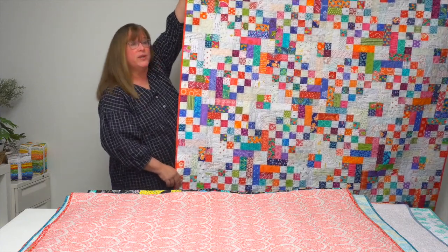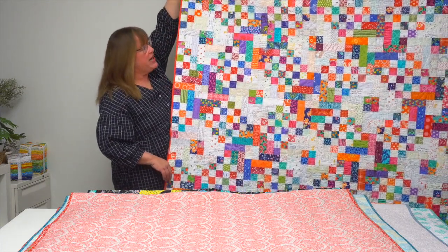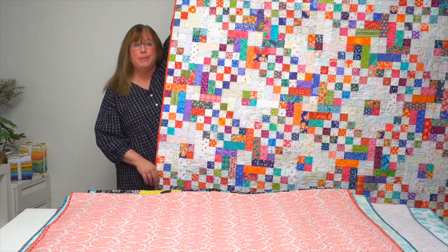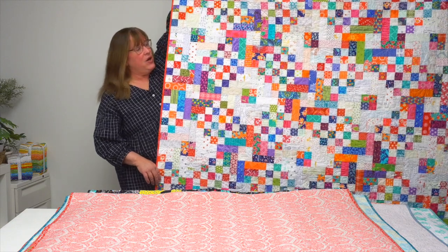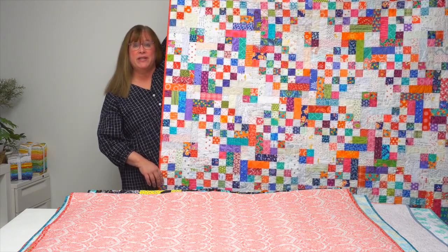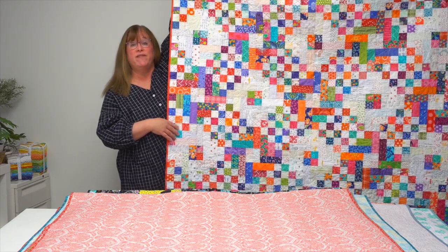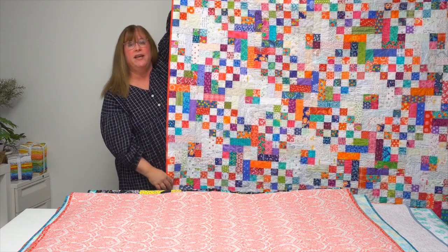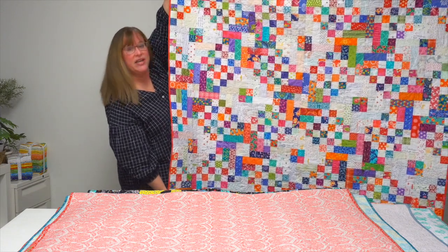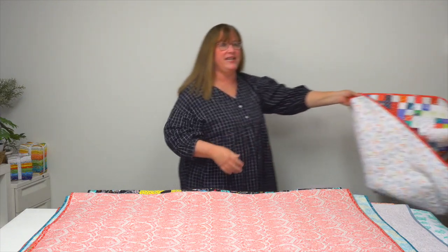This first quilt is called Knots and Chains. It's an Irish chain variation that's very easy to piece. Kim gives you all the details in the book. For all of the quilts I show you today, there is an alternate variation for how to set the blocks, turn them, and get a whole different look. So beyond these quilts, you get an illustration of that second look.